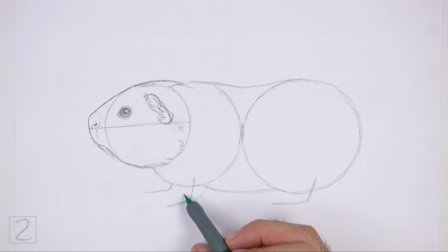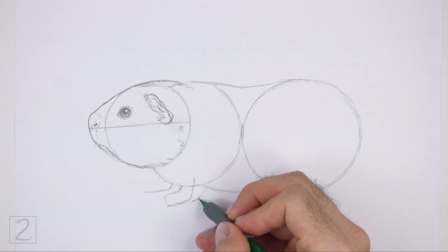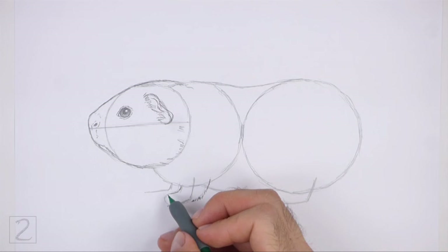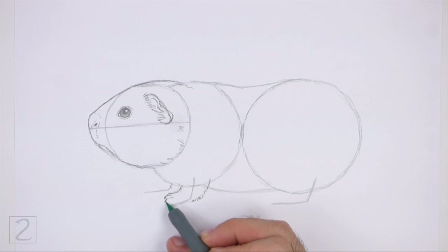Use the second line from the left that's under the body as a guide to draw the front leg. First, lightly sketch the shape of the leg around the guideline. Make the top of the leg wide and then gradually make the shape thinner toward the bottom for the foot. When you get the shape right, darken the lines using short strokes for a furry texture. On the tip of the foot, draw a series of short curved lines to separate the toes, and make the tips of the toes pointy for the nails.